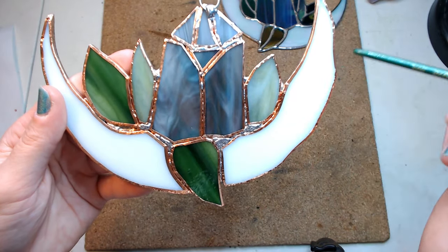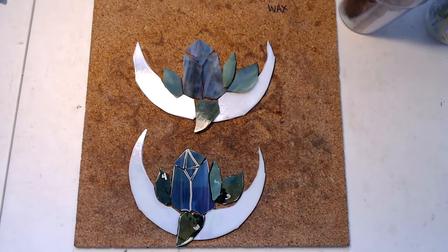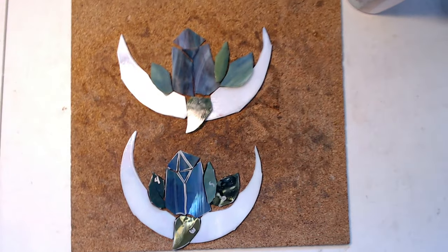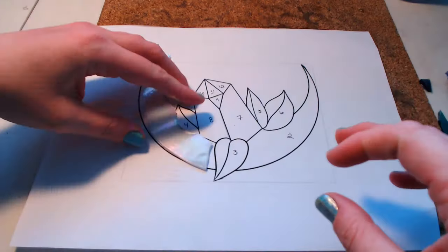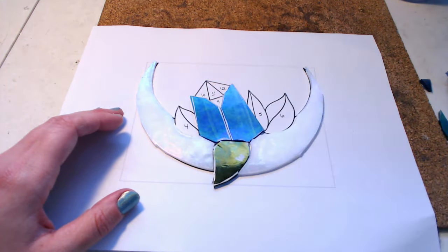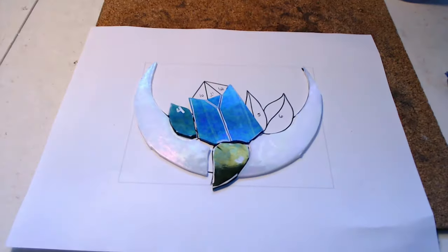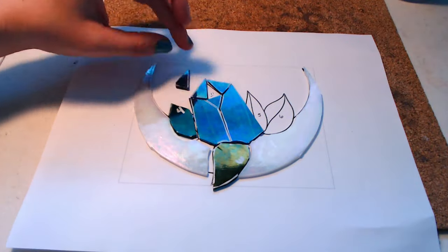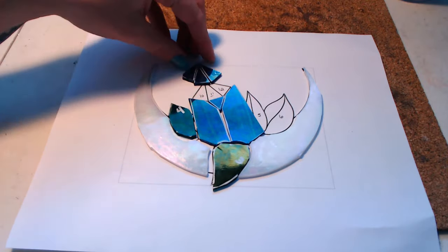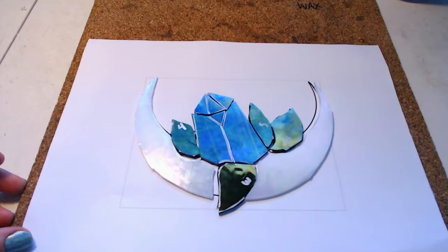To get pieces to fit together properly, a lot of this actually comes from the cutting process and not the grinding process — you shouldn't be doing that much work when grinding. I cut the bottom piece a lot more diligently than the top, and because of this the pieces already fit together better before I even started grinding. If you're still learning to cut, lean more heavily into your grinder, but having a pattern to put the pieces on and compare to is super important — otherwise you're just making it up as you go.